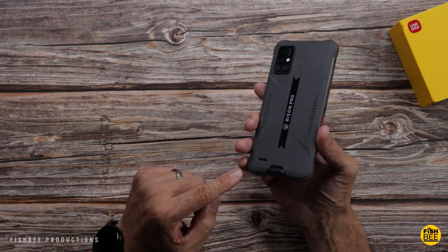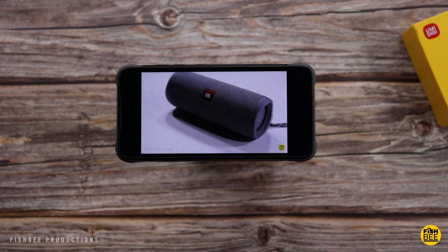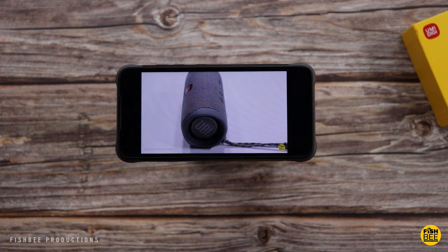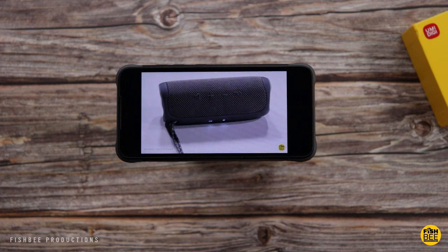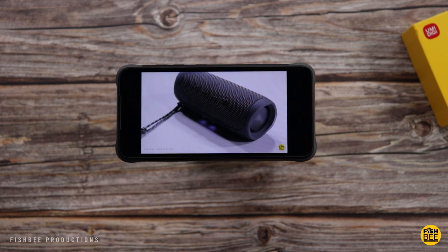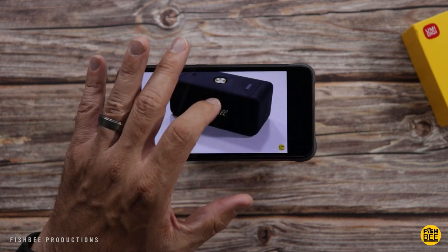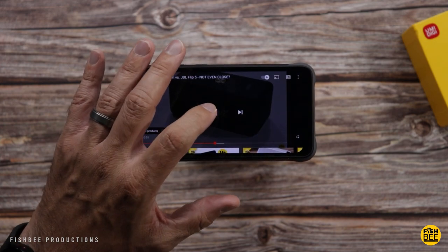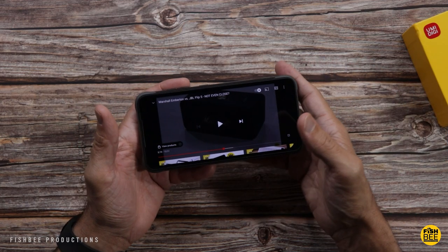The phone is a little more unique when it comes to the speakers. You've got one on the back and then one where the earpiece is. Now let's do a quick sound test to see what the speaker sounds like. The speakers on here actually sound louder than I expected. I think it definitely helps that you've got one on the back and one on the front, so pretty much however you have the phone set up you're going to hear the speakers pretty good.